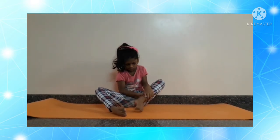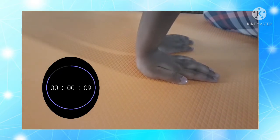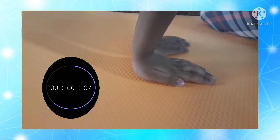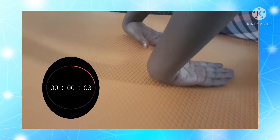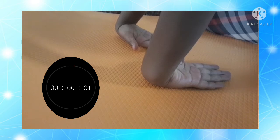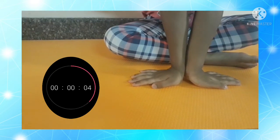Hold each stretch for 5 seconds. Roll your wrists to your left. Now place your hand sideways — you're going to hold it here for 5 seconds.